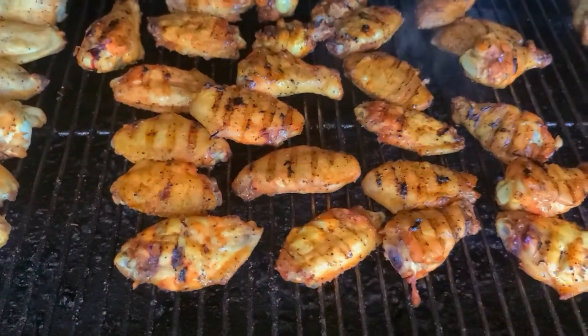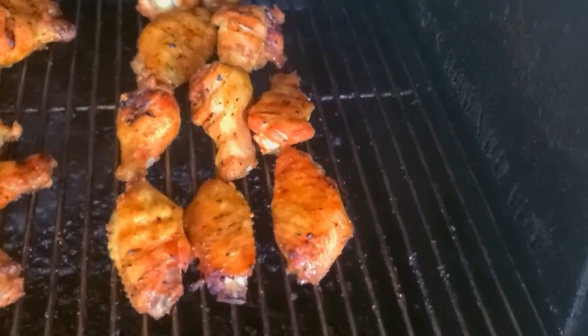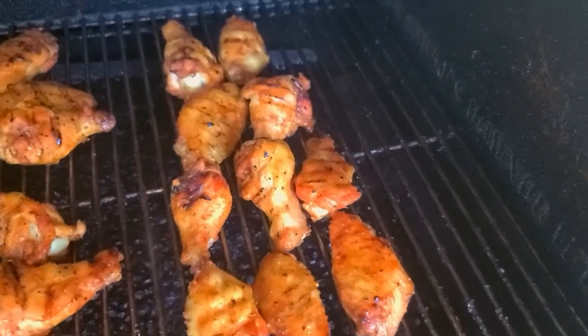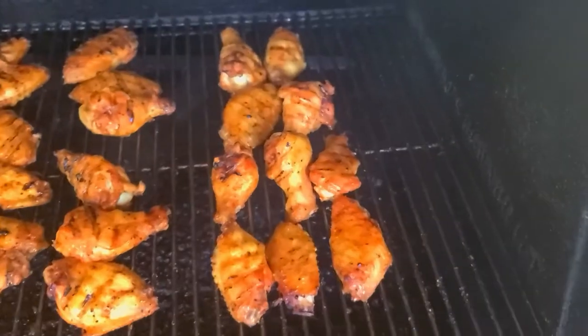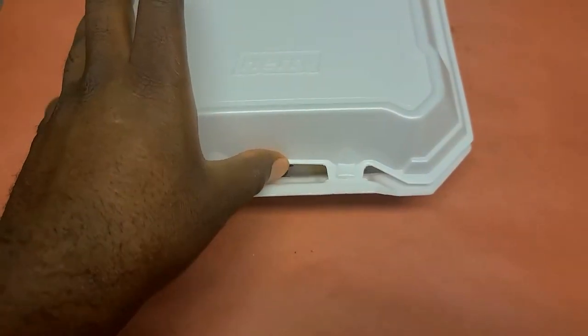Alright guys, we're back. We ran them up to 280 for the final stage, and as you can see, these are the most important ones — our mango chili lime — and they are looking amazing. Give them a quick flip, give them about five minutes on the other side. We're going to box them and bring them in, let them cool down for a second, bite into them, and talk about how they taste. Be right back.